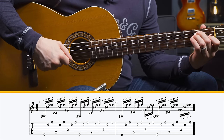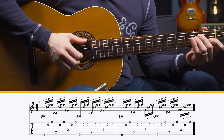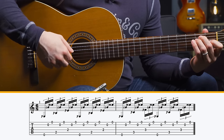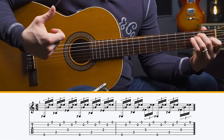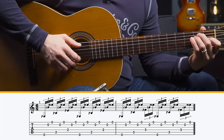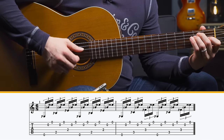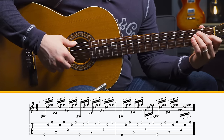The next level, level two, adds in another note on top, so you're going to be playing triplets. Same exact idea, but you're going to play thumb on the low E, index on the B string, middle finger on the high E string — that's really the whole pattern. You just switch from the E with your thumb to the A, then the D. Same idea — we're just putting that extra note in.